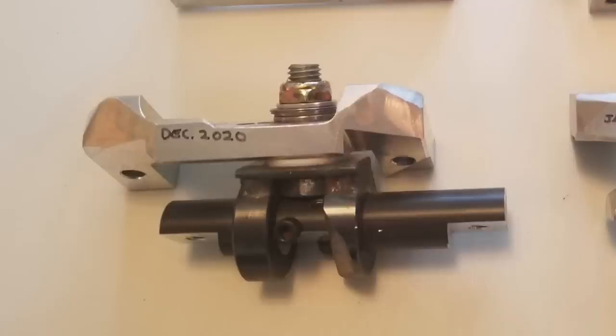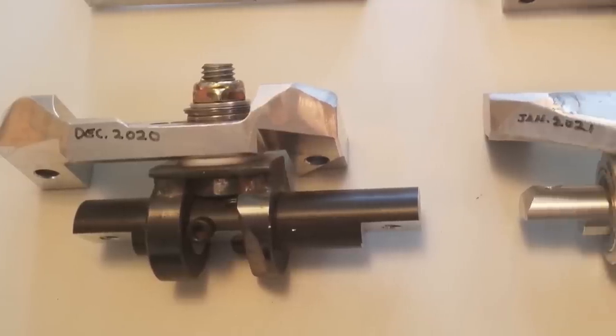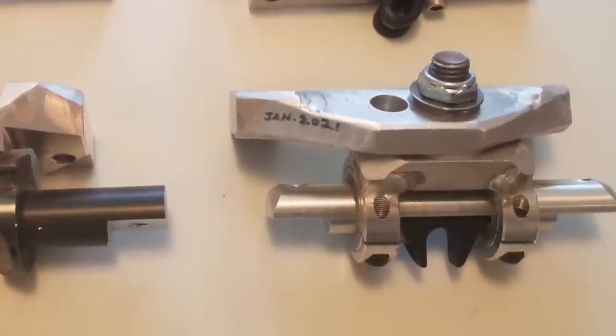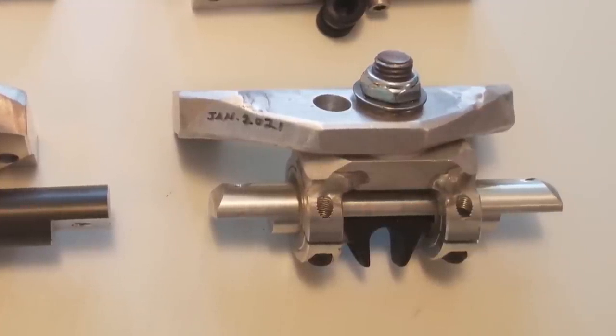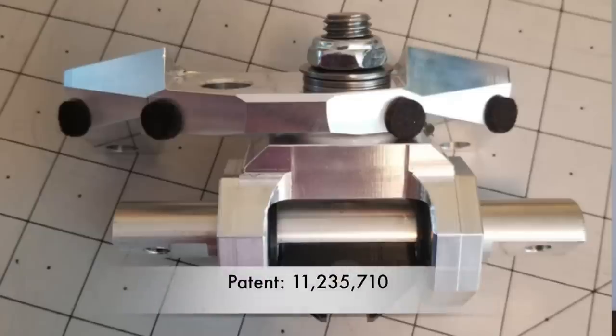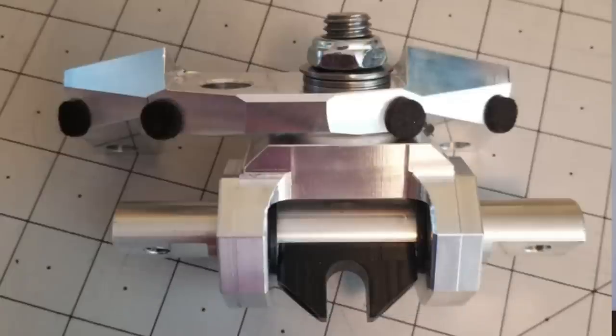He built his first two-axis prototype — left and right, up and down — in December of 2020, with the producible prototype a month later in 2021. After production began in June of 2021, he applied for a patent on what he's calling the Atlas mount. It was approved in mid-August and released the same day — once again, the first to release anything of its kind.